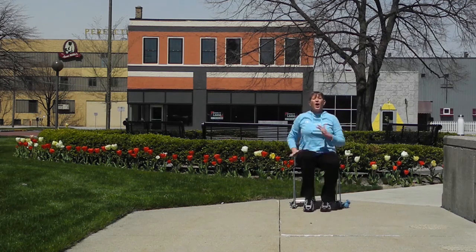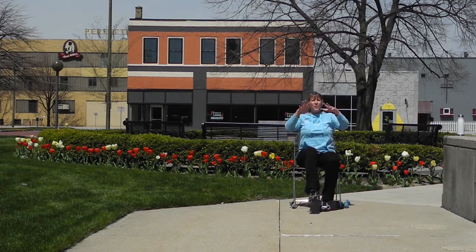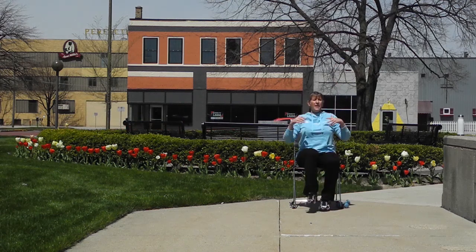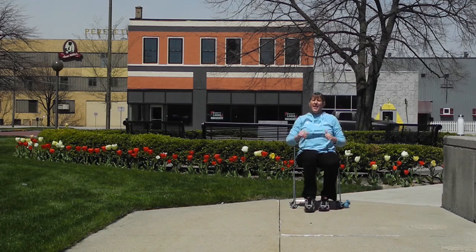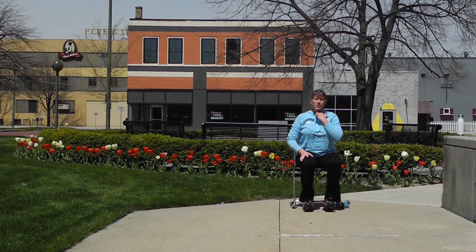Now we're going to switch that and do a right knee and a left kick — knee and a kick. You can add your arms if you'd like — up and forward, up and forward, up and forward. Great job, one more. We're going to take a quick water break — remember, take breaks whenever you need to.